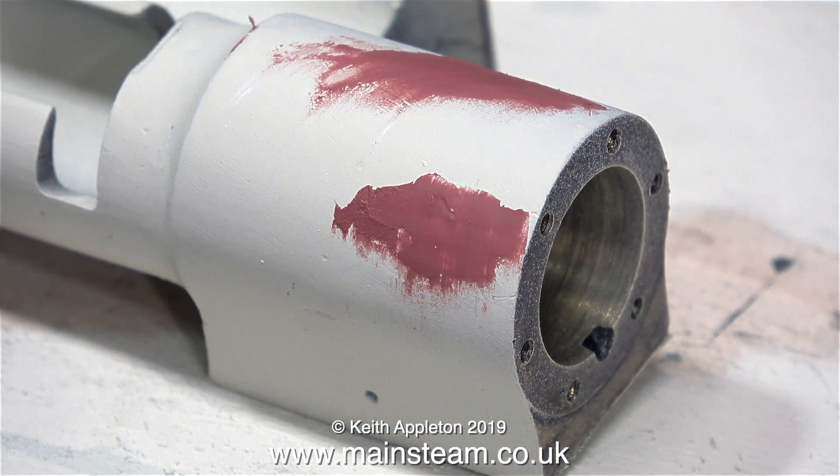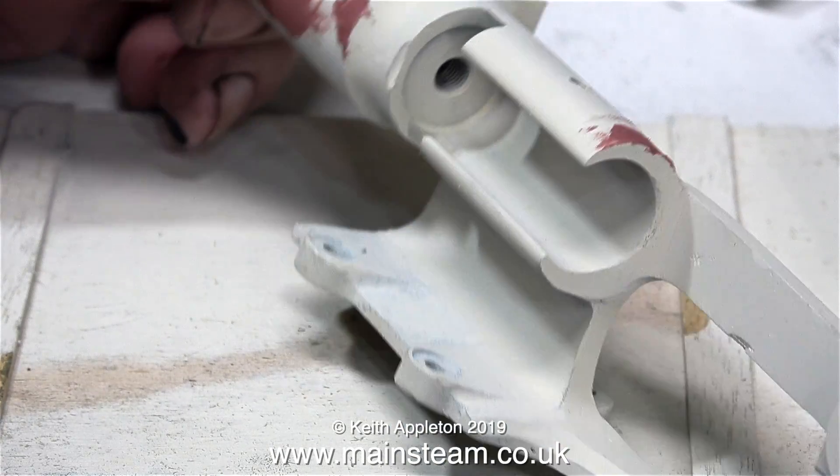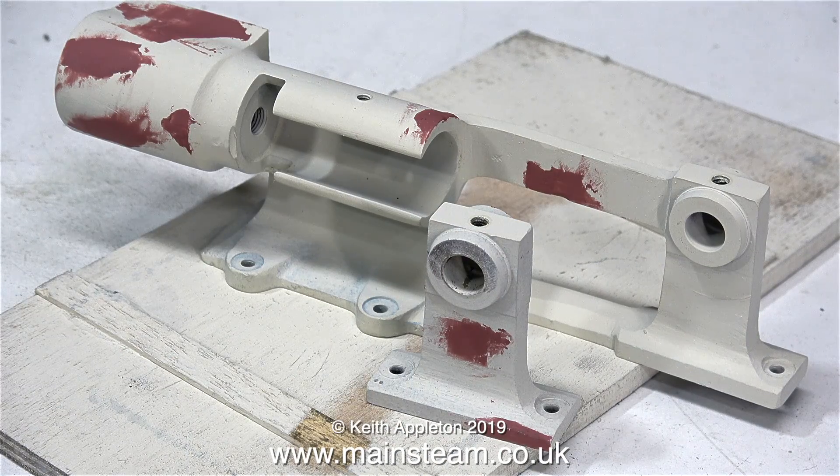This sequence shows how many parts of the casting needed a bit of attention. This is Cellulo Stopper, and it's great for this job. You can't put it on too thick, but for this job I don't need to.